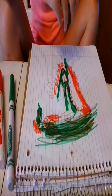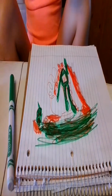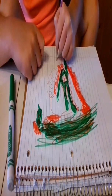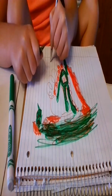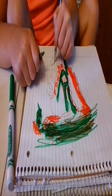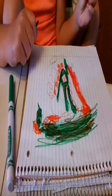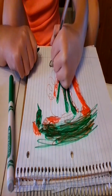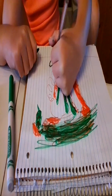Hang on. Is that orange? Where's orange? I'll just use this. I'm just going to make his chainsaw. I'm just going to use a pen to make his chainsaw.